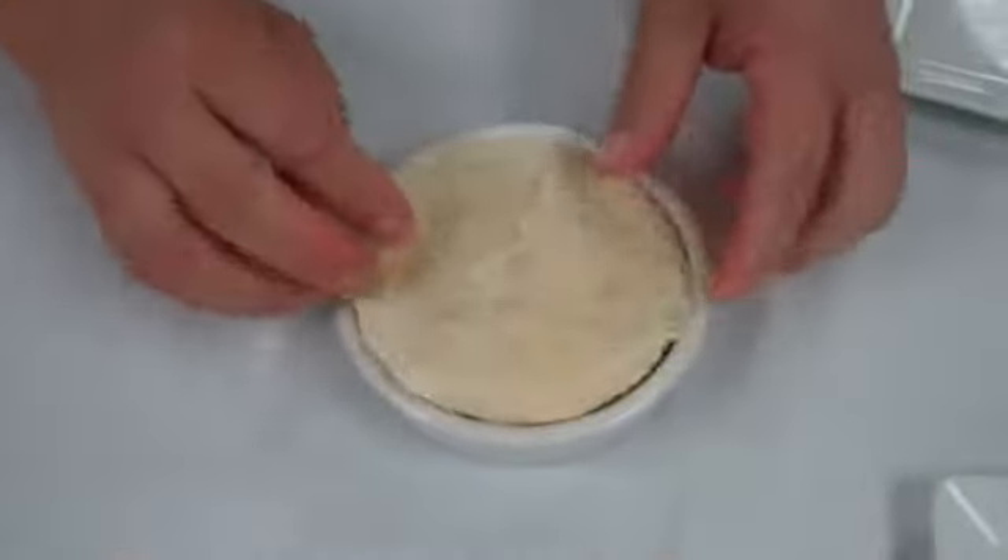That's it. Now put the puff pastry on top and it's ready to bake.